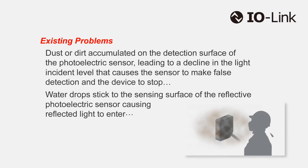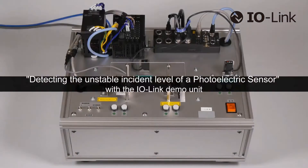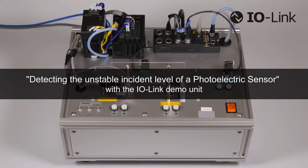Previously, dust or dirt accumulated on the sensing surface of the photoelectric sensor led to a decline in the light incident level, and water drops stuck to the sensing surface caused reflected light to enter, which caused the sensor to make false detection and the device to stop. See how the IO-Link demo unit indicates in real-time when the unstable incident level of a photoelectric sensor is detected.